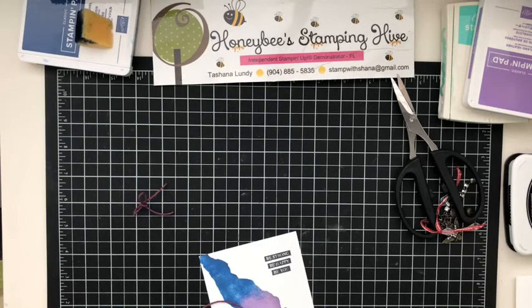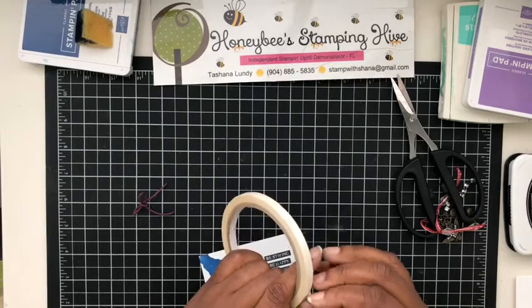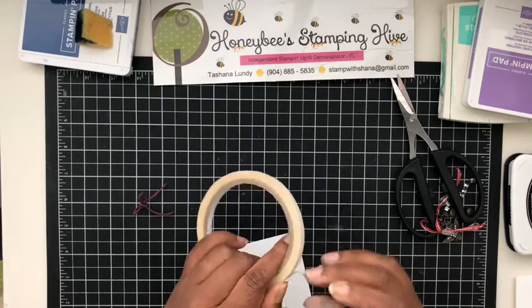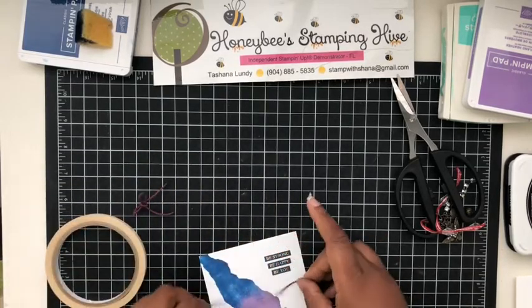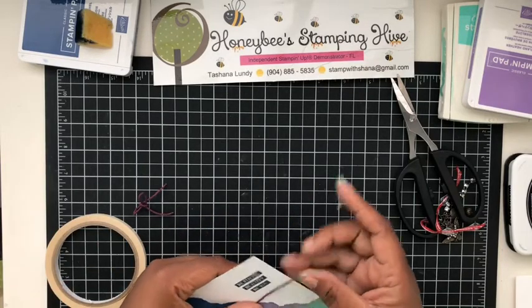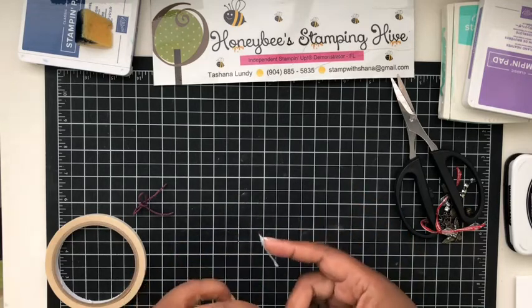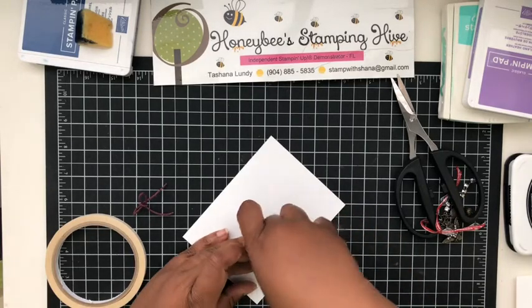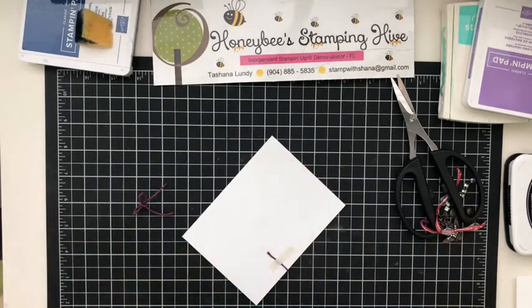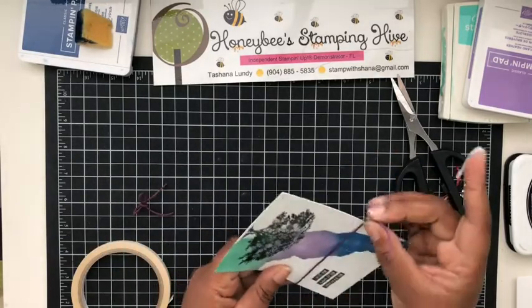To connect the twine around the card stock, I'm just going to use a little bit of Tear and Tape. My fingers are inky from all the sponging I've been doing. About right there is where I want it, and I'm going to secure it on the back with the Tear and Tape — okay, that's secure.